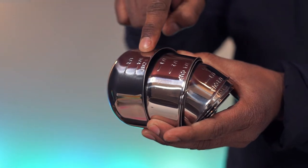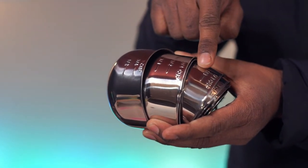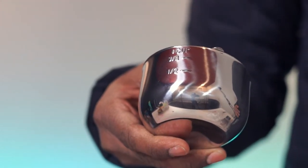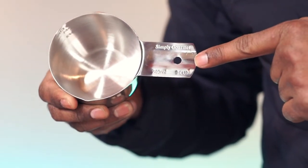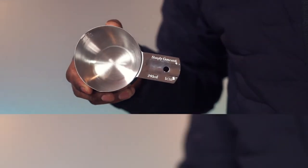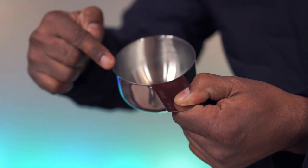All the cups have engraved measurement markings. The markings are also on the cup handles. Each cup has a pour spout.